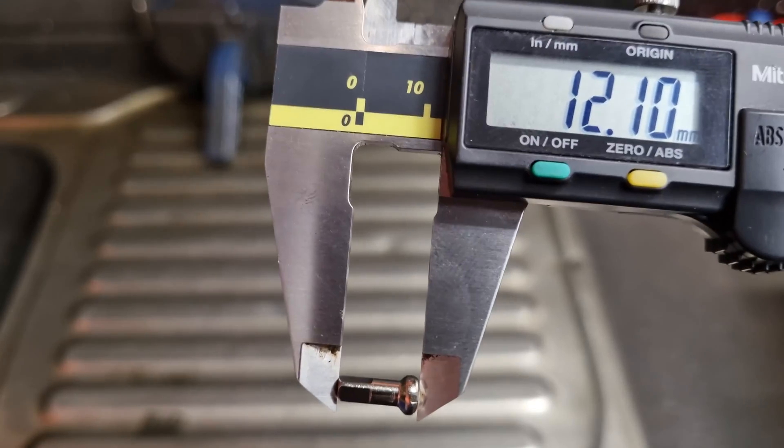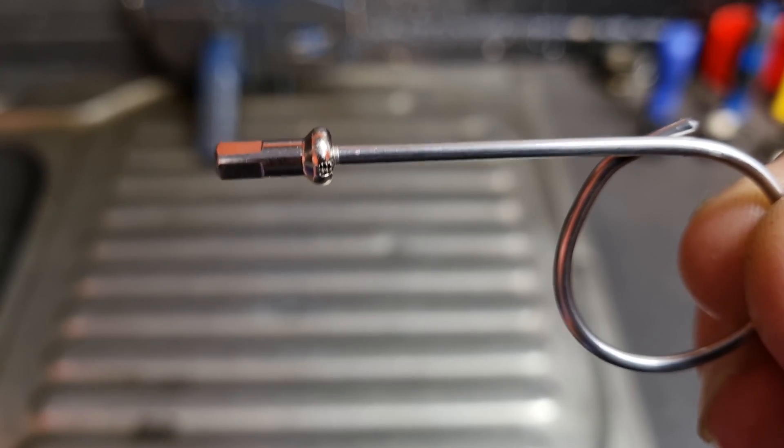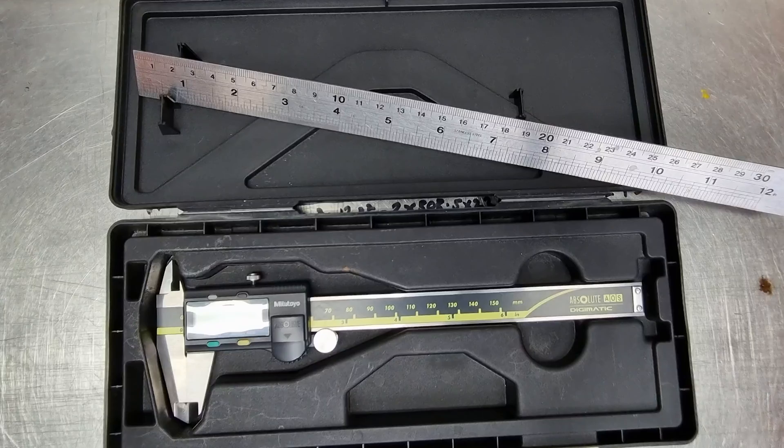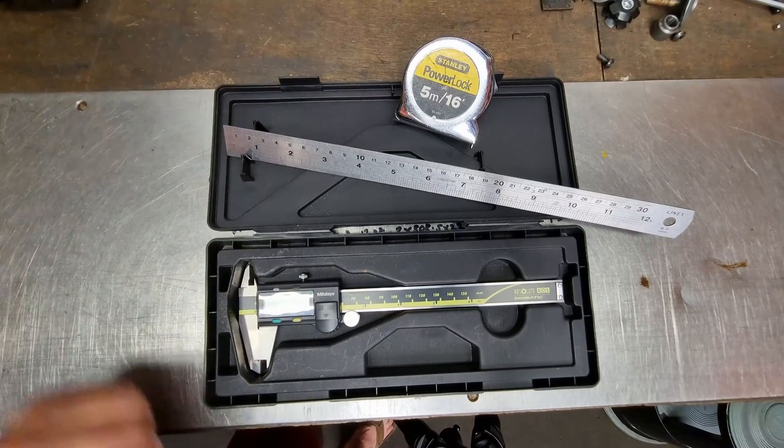The things you're going to need to work out the ERD are the rim you're going to use, the nipples you're going to use, something to screw into the back of the nipple — I use a matchstick, but you can get an old spoke you couldn't remember what box it went back in, chop the end off, and screw that in. You're also going to need a ruler or a vernier gauge — preferably a vernier gauge because it's more accurate — and a tape measure.